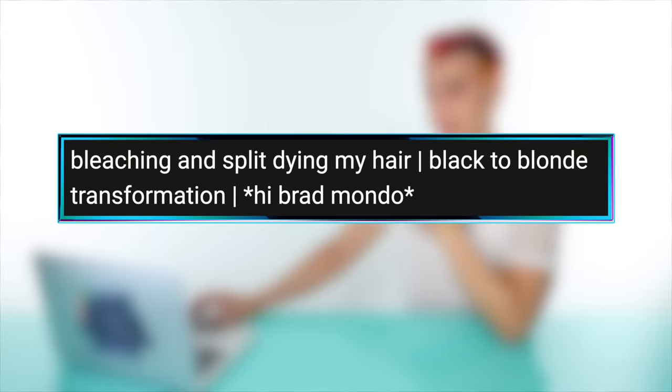Up first, we have a video by Sarah Pan, and this is called Bleaching and Split Dyeing My Hair — black to blonde transformation. Instead of bleaching my hair all over, which probably would be easier, I'm gonna go ahead and bleach half of it. I feel like it's gonna definitely look phenomenal on you. Also though, it seems like you have black color in and around your entire head besides the front. I'm very concerned about that lifting out. I'm sensing some orange — I can almost smell the orange through the screen that's about to appear on your head.